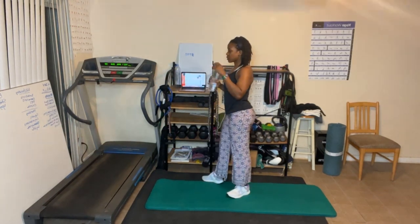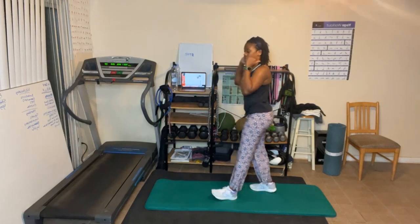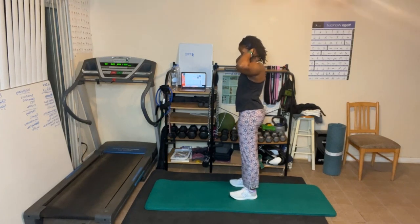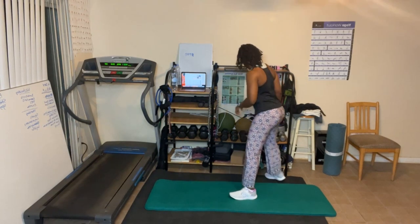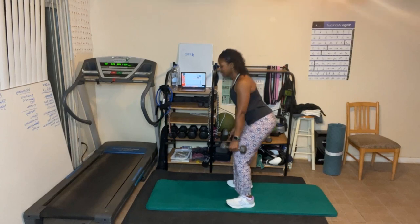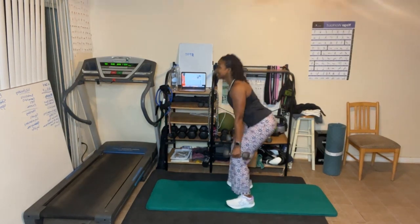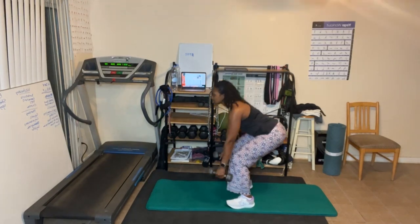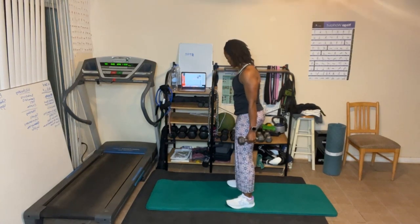Catch your breath. This round we'll go back to regular — up, down, as low as you can. Round three, you ready? Let's go — down one, squeeze two. When your legs are sore you really feel this. Four, five, six, seven, sit back eight — the knee should not go over the toes — nine, ten, squeeze.